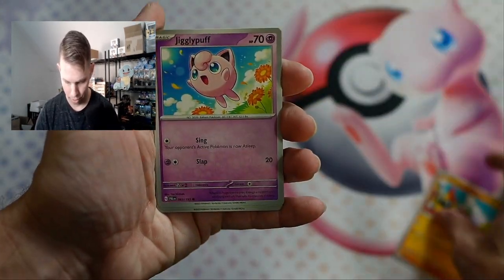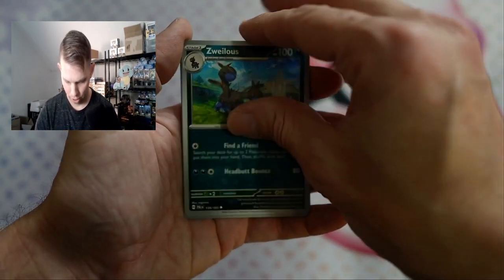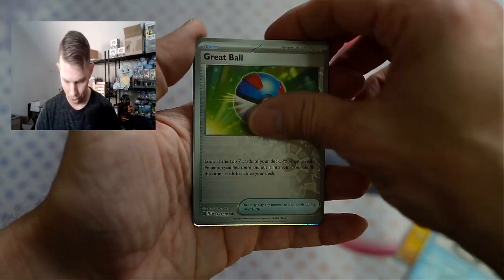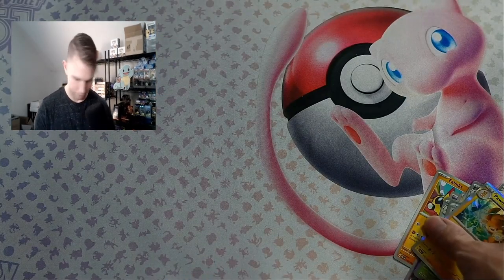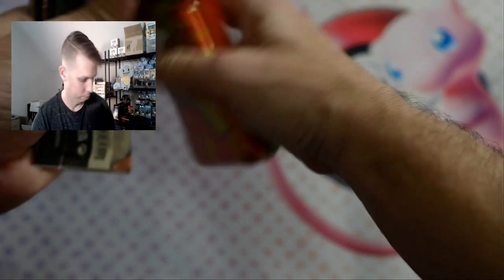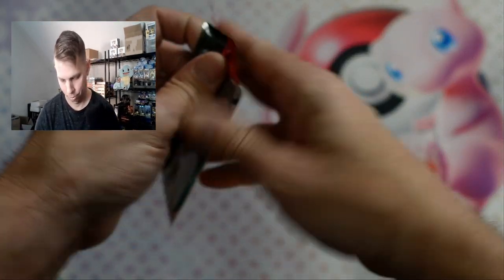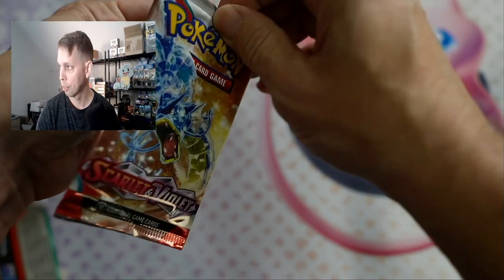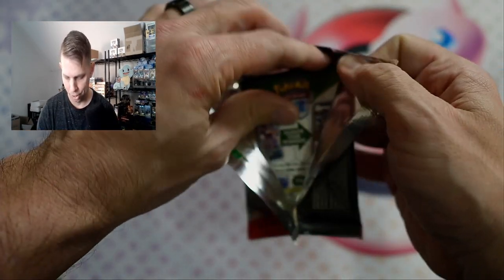Get rid of that garbage. Jigglypuff. Great Ball, Hoppip. Another tin. We'll start with Scarlet and Violet and move our way to Paldea Evolved every time — we'll just do that.